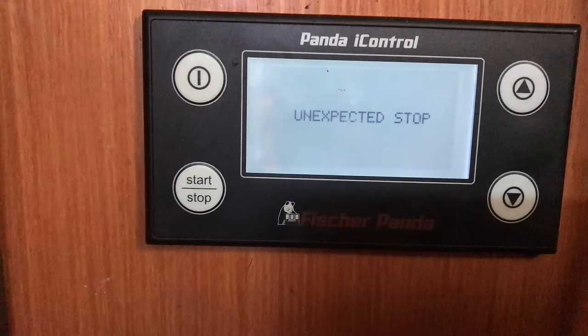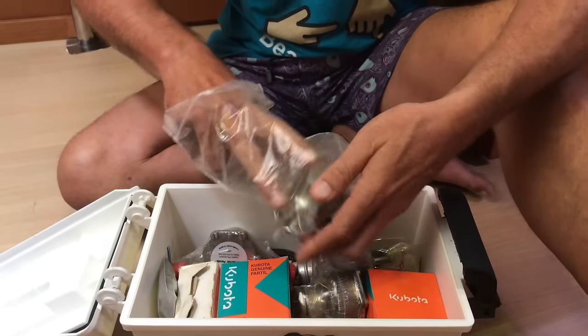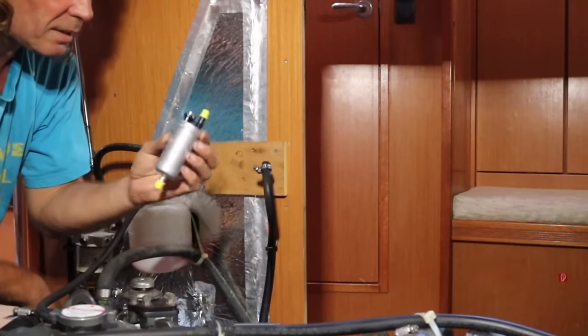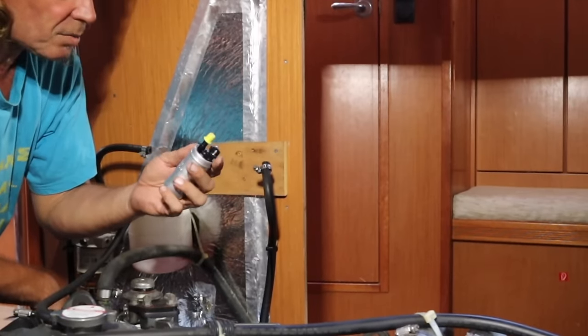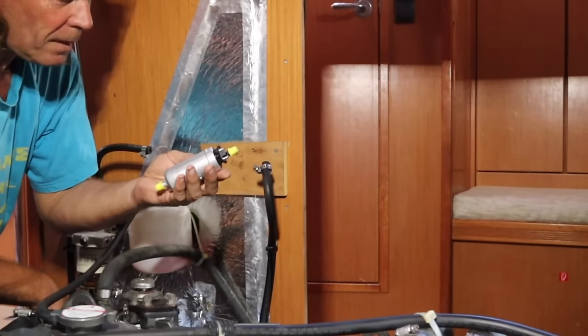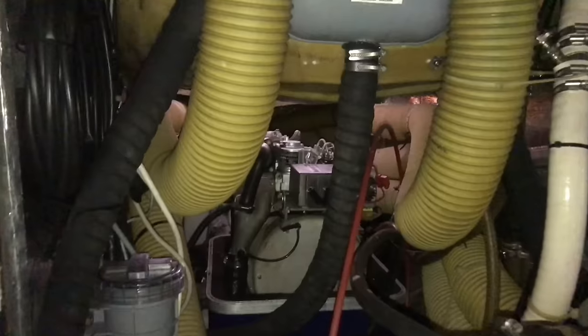Lots of other funny reasons for why it stops have different names on the display. I will come back to this later. On the diesel side of the problem, in 2 out of 3 times the inline filter is responsible, and in 1 out of 3 times it's the inline electric diesel pump to blame. If you don't hear the pump running, shake it a bit and you will feel the vibration — it might work for another 30 minutes or so, but it's definitely time to replace it.